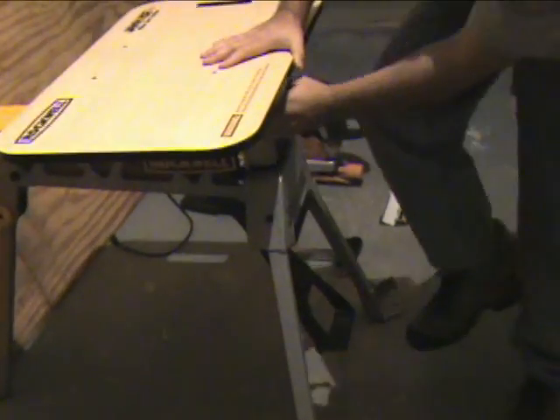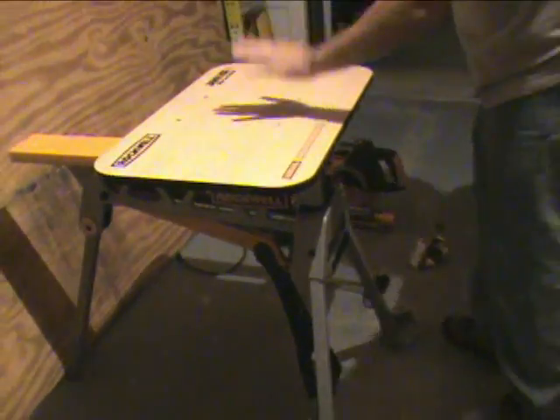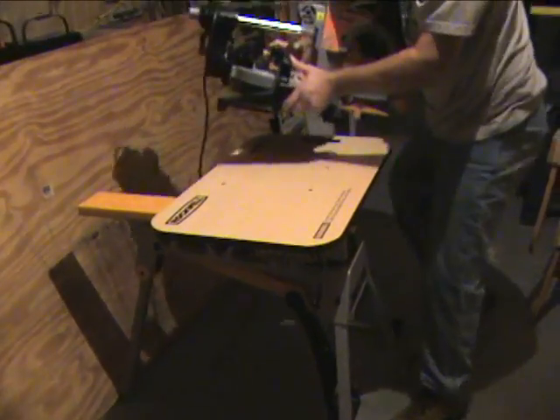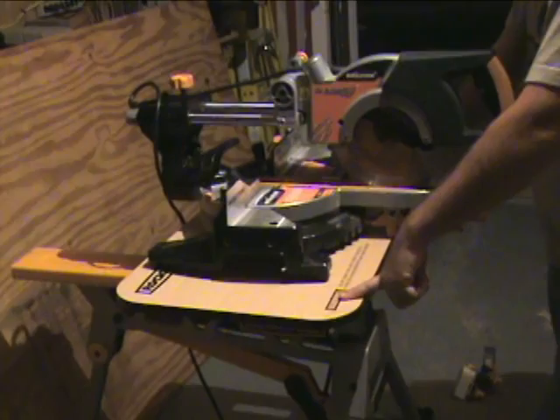Pop it on there, push it down, whack it into place, give it one more good push, and you can see the stand's right on there. All you've got to do is grab your saw, pop it on, and you're set to go.